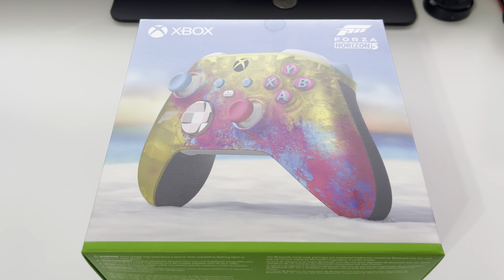All right, Crit-V back with another unboxing. Today we got the Forza Horizon 5 Xbox Series S/X controller. This is a real nice one. As you guys know, Forza Horizon 5 released on Tuesday, and if you were lucky enough you were able to pre-order this controller. They announced this one one day, and the very next day they announced the Halo controller and the Halo Xbox, and we weren't able to get that one.